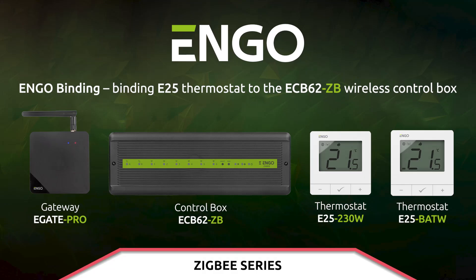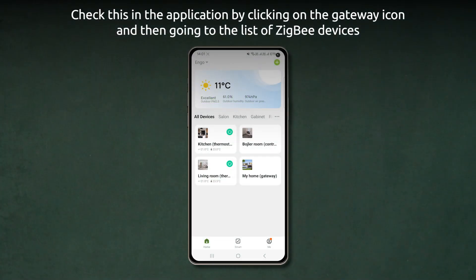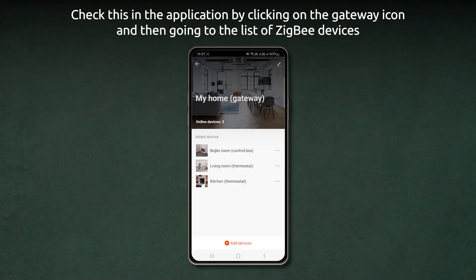Engo binding: linking the E25 thermostat to the ECB-62ZB wireless control box. Make sure that the control box and the thermostat are on the same ZigBee network — they must be added to the same gateway. Check this in the application by clicking on the gateway icon and then going to the list of ZigBee devices.